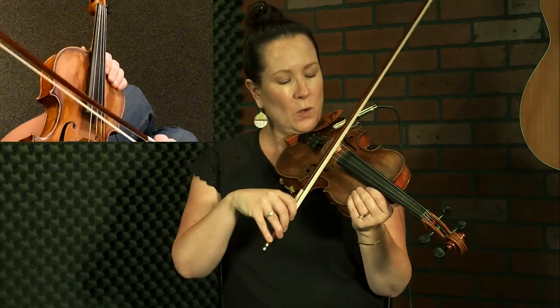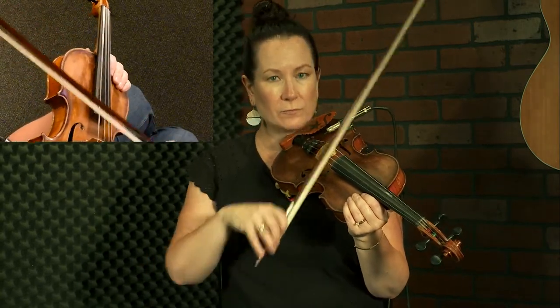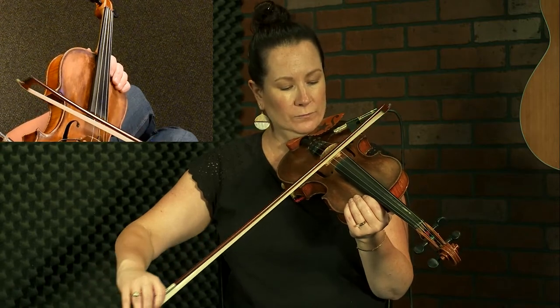We're going to use open strings to start with. We're going to start with the A string and do a down bow, then go to the D string, pivot over, and on the up bow we're going to move through it and grab the A string — but then we're going to keep the two of them together. That's the most important thing: we're not going to lose the D string. It's the two of them together.